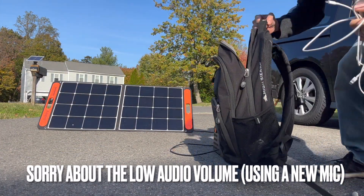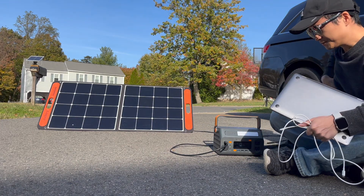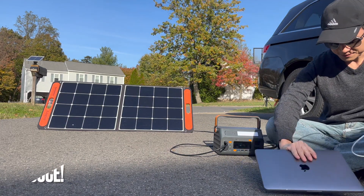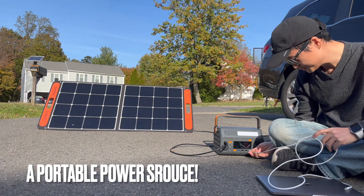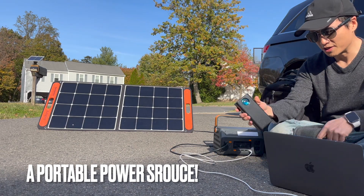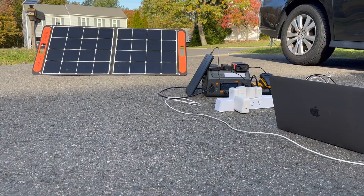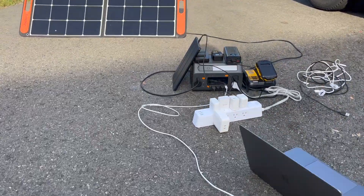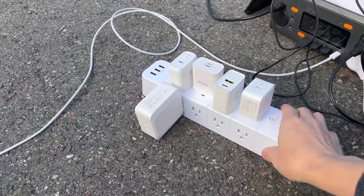It really allows me to power a lot of electronics at the same time: a MacBook to the Type-C port, a large power bank from Basis, an iPad, and camera batteries. If I run out of ports, I can always plug in a power strip like this and charge even more devices.